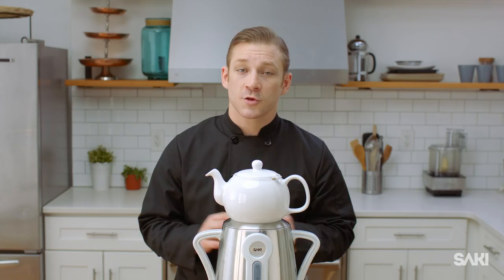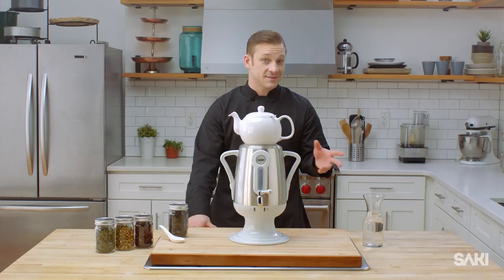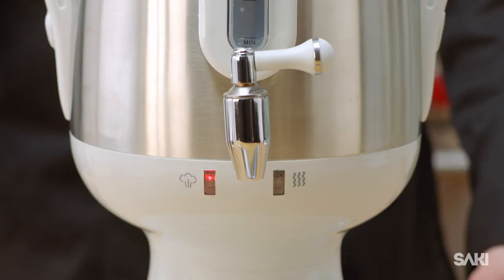One of the historically unique features of the samovar is its smokestack, which ensures draft and offers a place to put your teapot to keep it warm. Along with the samovar itself, the Sake samovar includes a porcelain teapot and a stainless steel infuser, blending the best of the old and the new to brew any tea — bagged or loose-leaf — properly.